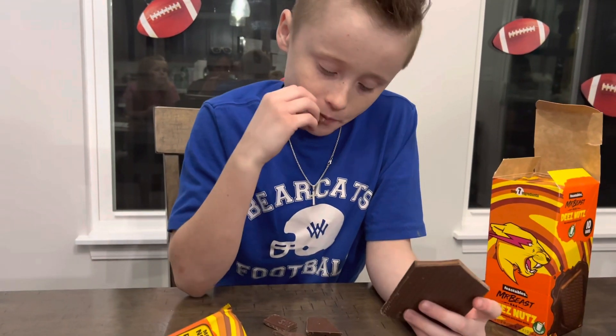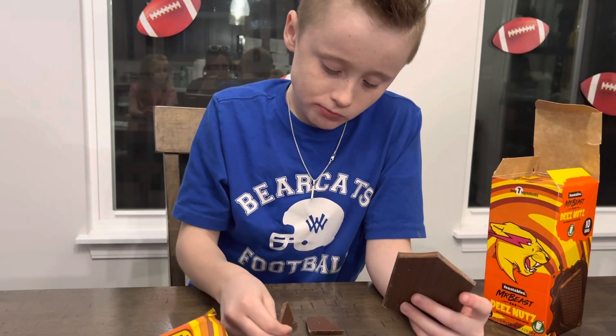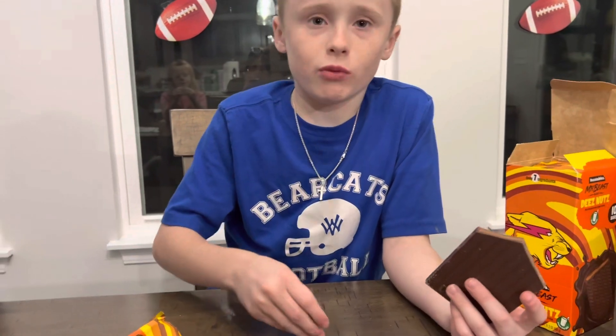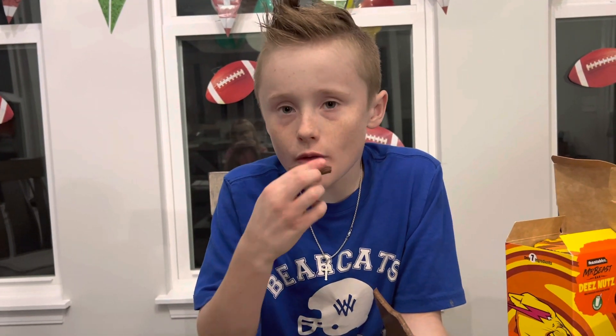It's pretty good. I like it. I like it a lot. The peanut butter is like a perfect touch with the milk chocolate. I think that's pretty good. I should go buy some now. Thanks for watching. See you later.